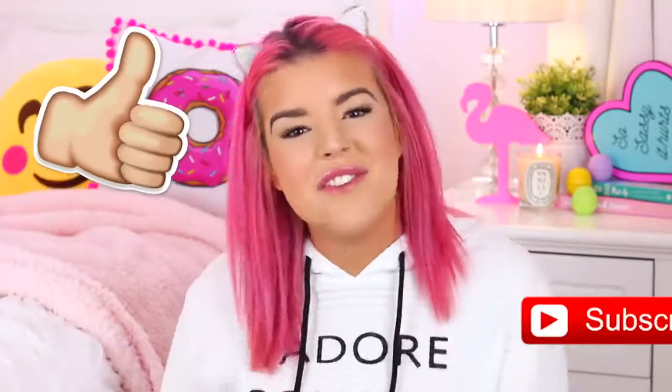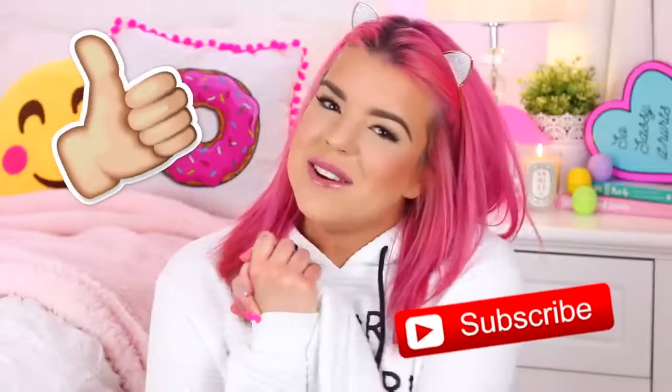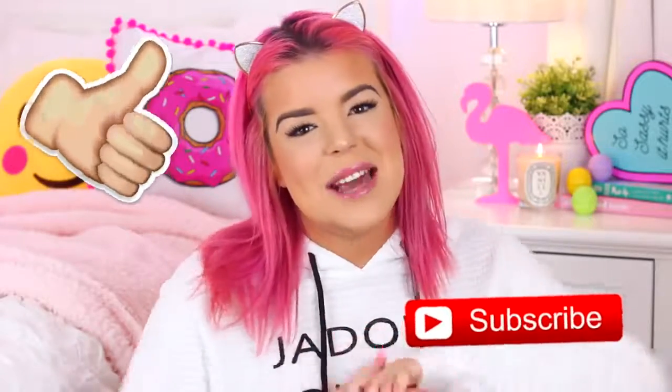I hope you guys enjoyed the video! Please give it a thumbs up if you did, and if you haven't already, don't forget to click that subscribe button. Thank you all so much for watching, and I will speak to you guys next time. Bye!